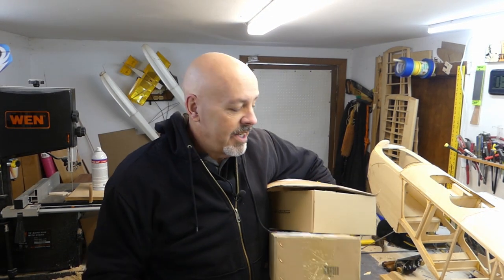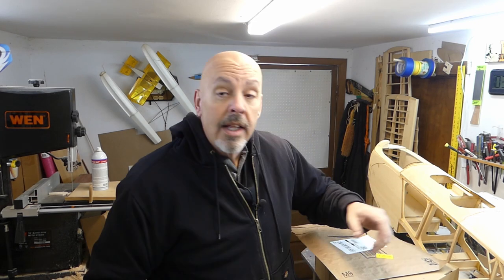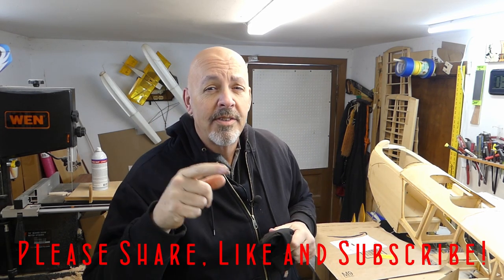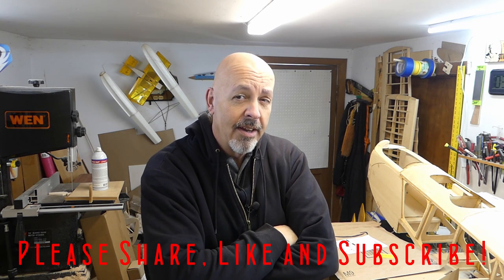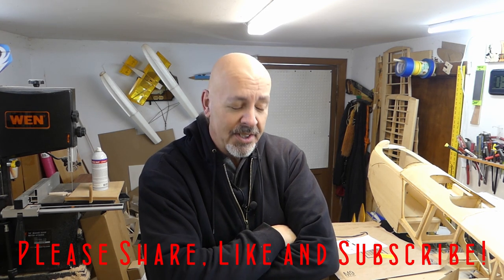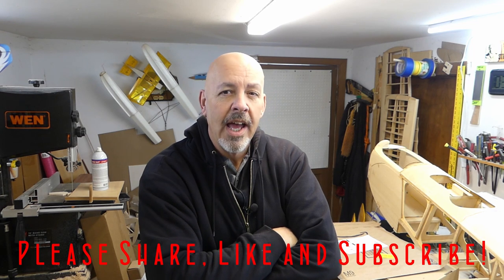Hey everyone, welcome back to the shop. It's nice and cold outside as you can see. Let me start off this video by telling you — wait till you see it — the mess that was the front end of the fuselage. Let me go ahead, get the heat turned on, warm this place up a little bit, and let me show you the train wreck that I like to call the cowling.